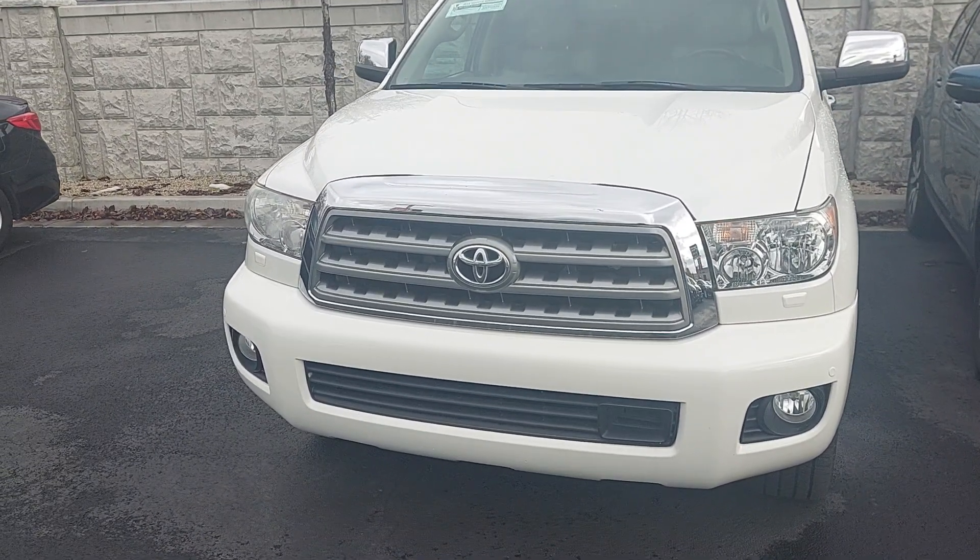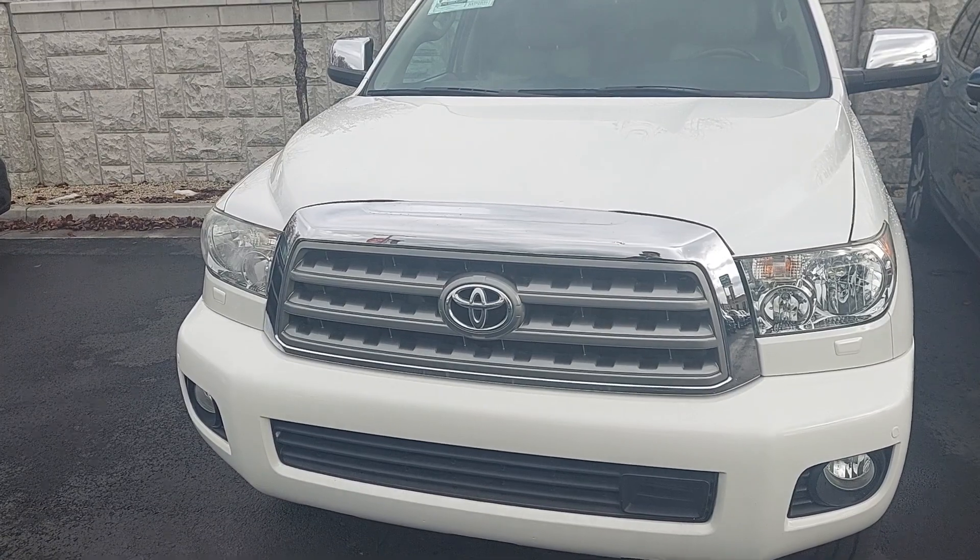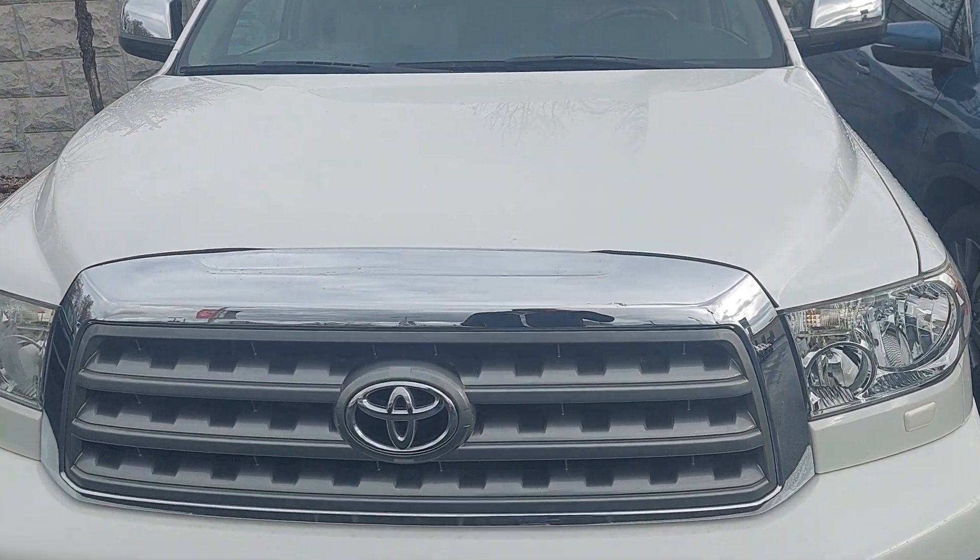Then I'll go inside the vehicle. We'll go over some of the features, make sure they all work properly, and then finally I'll pop the hood so we can evaluate a little bit under there.